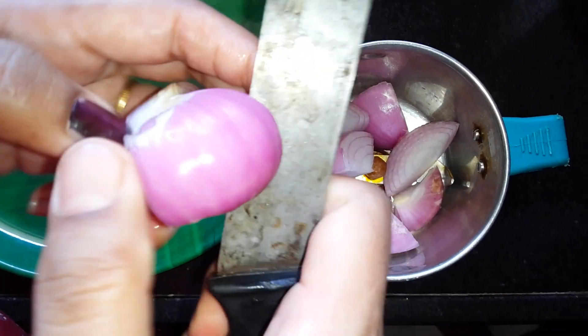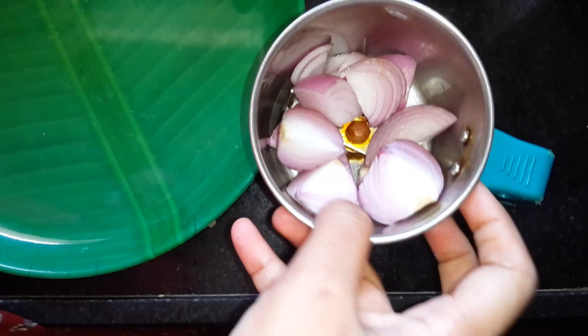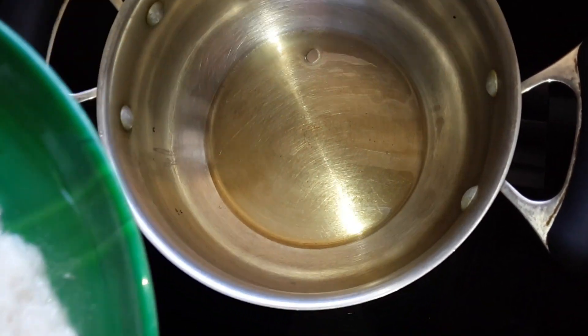Medium size onions are to be made into a paste. I am going to add the paste of onions.